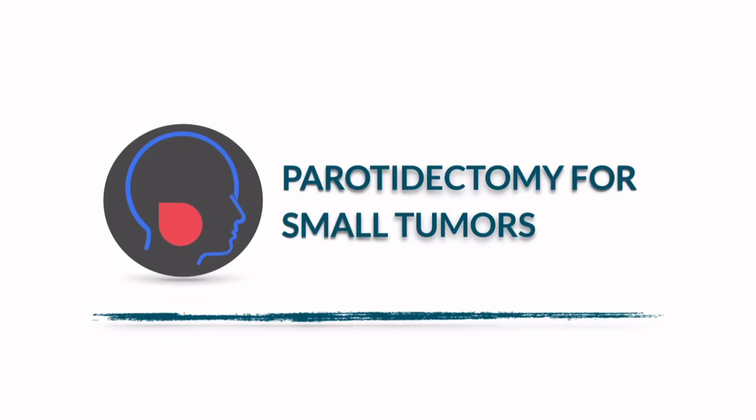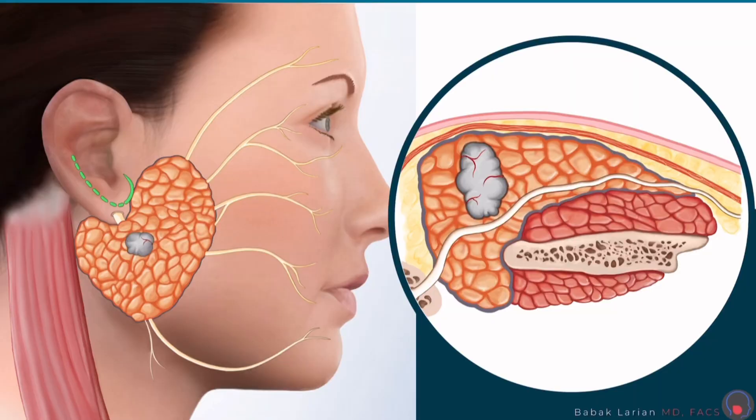What are the steps involved in a microparotidectomy procedure? I'm Dr. Bob Akhlerian from the Center for Advanced Parotid and Facial Nerve Surgery. The parotidectomy is slightly different for smaller tumors and bigger tumors, so let me first start with a smaller tumor. This is a relatively small tumor, as you can see here inside the parotid gland.